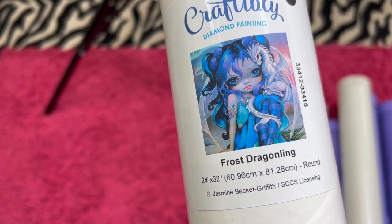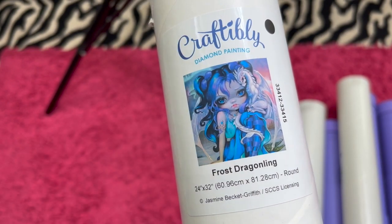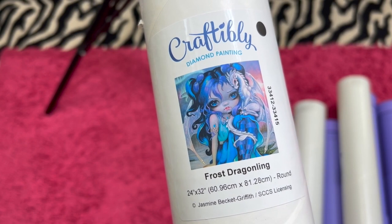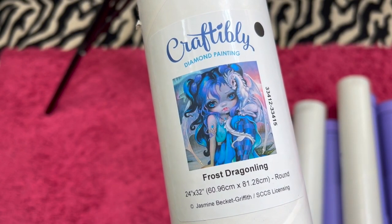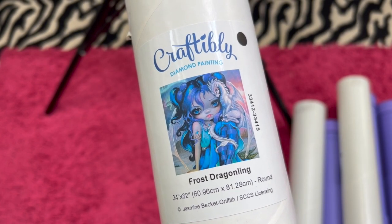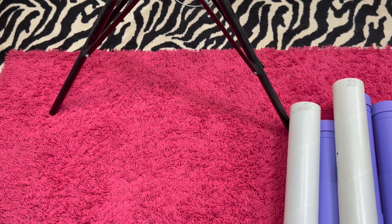She is a 60 by 81 and she's a round. If you see the little dot on there you know whether it's round or square. I am selling her for $45. That was the first Craftably.